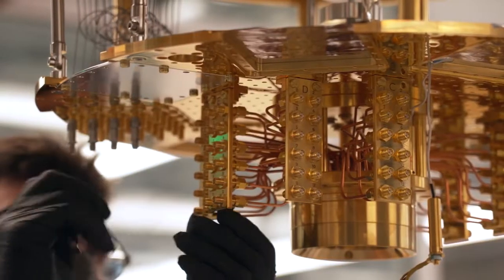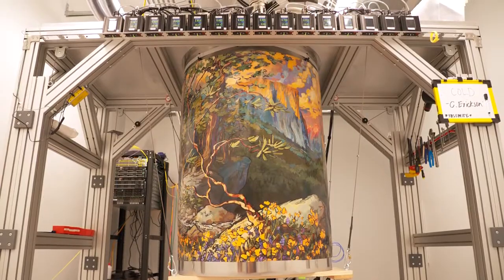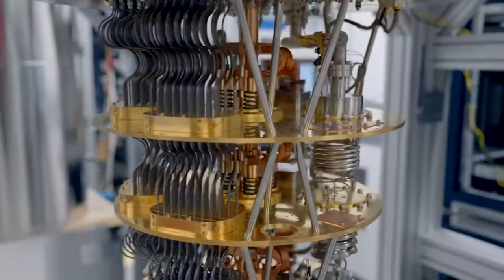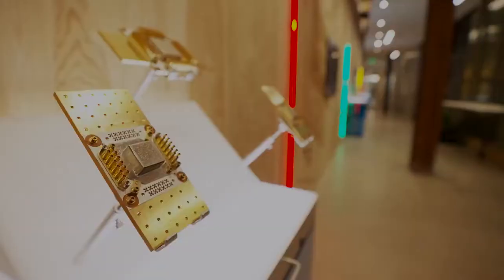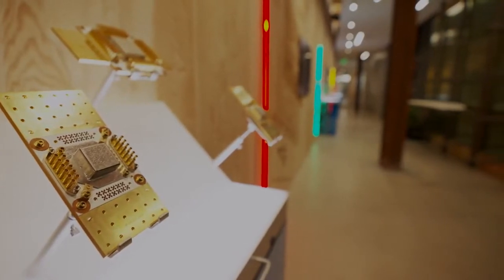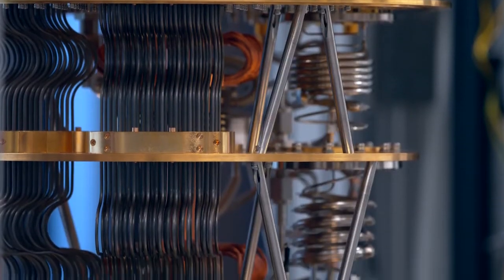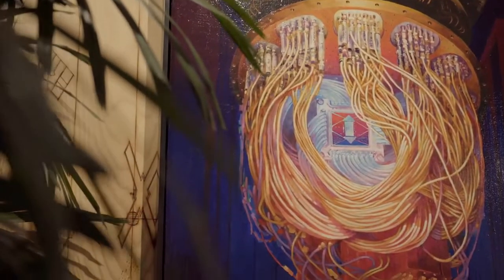Each one of these cryostats is a system that our team has spent many hours designing and customizing to make these some of the most powerful quantum computers in the world. We look at quantum computing as maybe a 10-year investment, and at the other end of that will be this tool for humanity. I think it's an important part of that style of creativity — not just a scientist's creativity or just an artist's, but a combination of both.